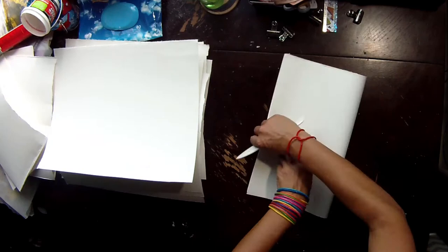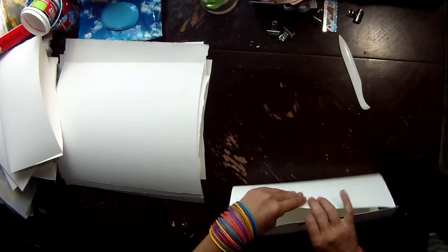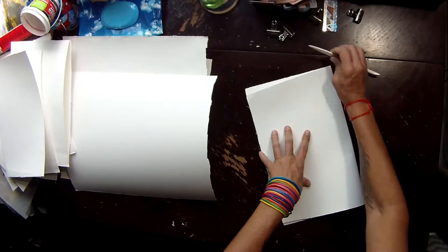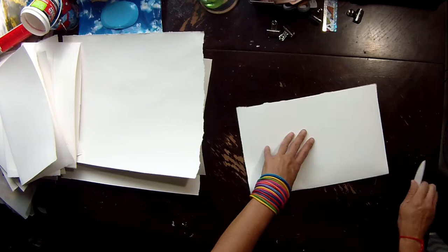I sped up the beginning of the video here where I'm sorting through my papers. I've cut them down to size based off my last art journal, then cut them in half and now I'm just folding them to have something to stitch together. The rest of the video is in real time.